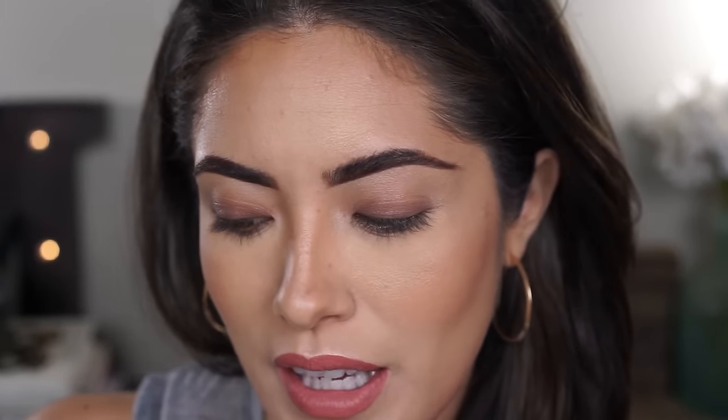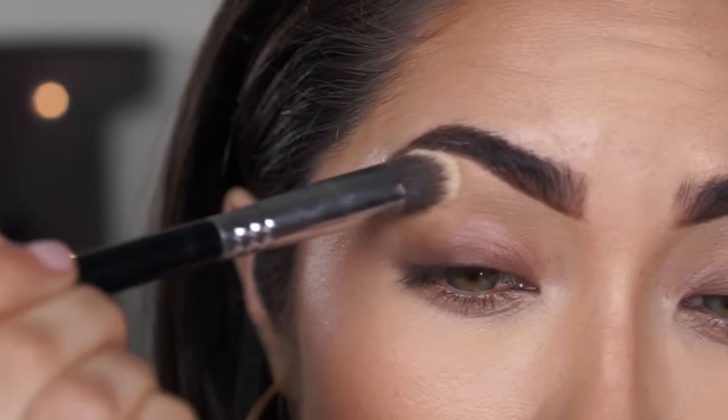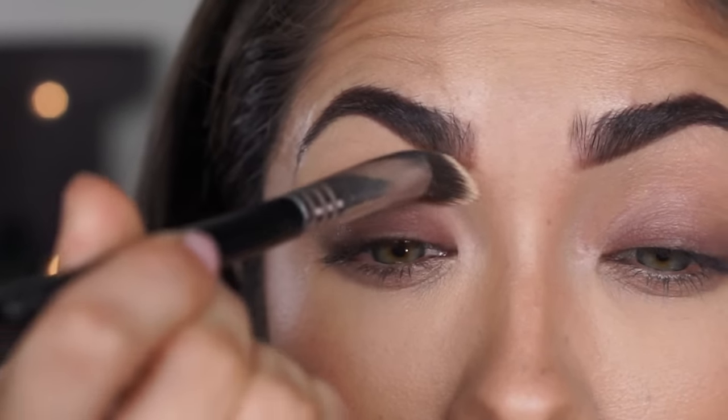Before going in with any eyeshadow, I'm going to set the brow bone down to the crease with a translucent powder or a foundation powder. I like using this versus an eyeshadow because it is a skin tone and I find it ends up looking a lot more natural. I'm going to be using a Sigma P88 brush to do that.